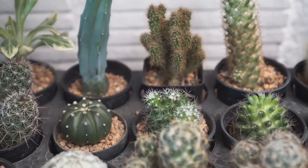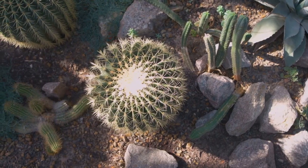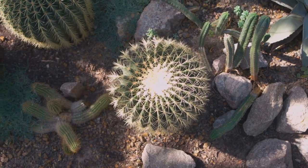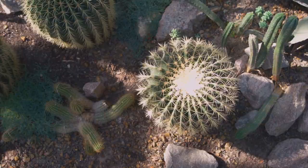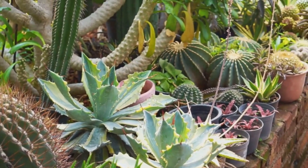And finally, the book succulent planter — a truly unique and artistic way to display your succulents. Imagine a hardcover book, hollowed out and filled with a miniature garden of succulents. It's a perfect conversation starter and a novel way to bring a touch of green to your bookshelf.